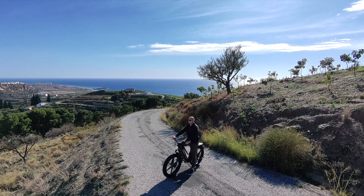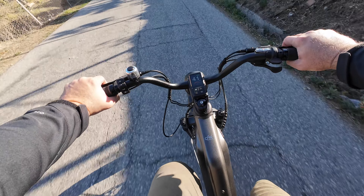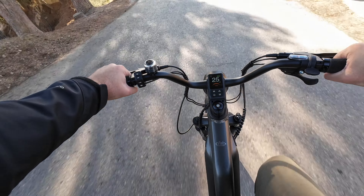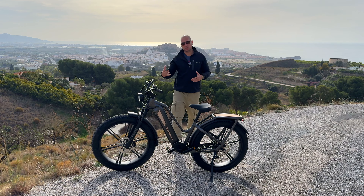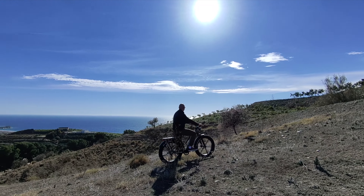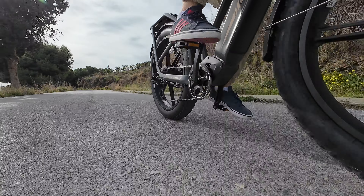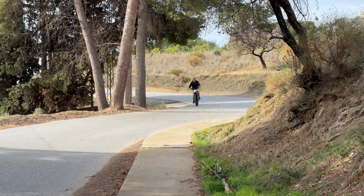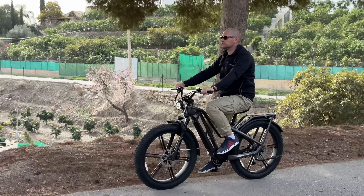The bike has a torque sensor, unlike most bikes I've tried that use a speed sensor. With a torque sensor you get a pedaling sensation closer to a real bike — the harder you push on the pedal, the more power the bike gives you. This is good for efficiency because you won't use as much power, and you get exactly the assist you want. With speed-sensor bikes they just push you to the top limit, but with this one you actually control your speed through how hard you pedal. There's also a throttle if you don't want to pedal at all.